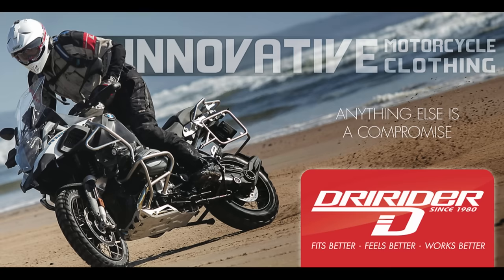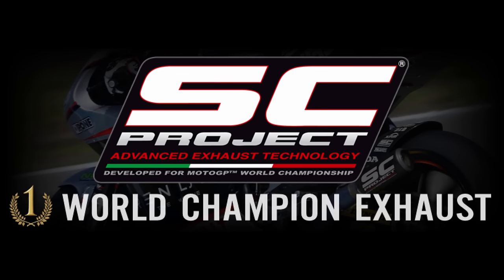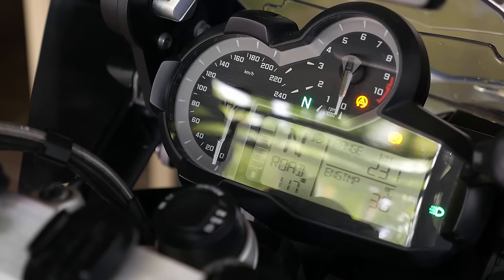This bike stick video is brought to you by Dry Rider, innovative motorcycle clothing since 1980, and SC Project, Advanced Exhaust Technology. The first time you jump on a BMW R1200GS, one of the first things you notice is that it's got an old school feel about the dashboard, even though it's electronic and it has a digital display.